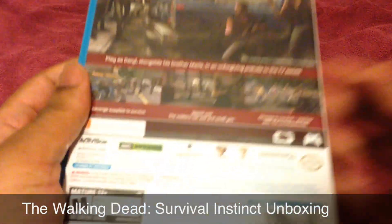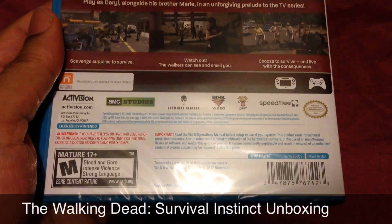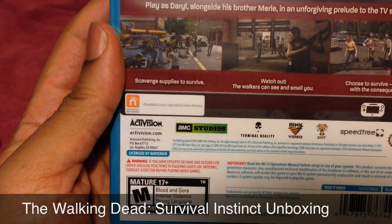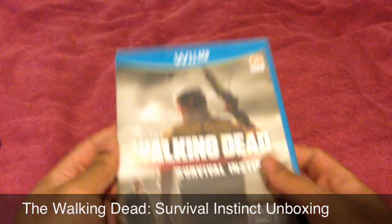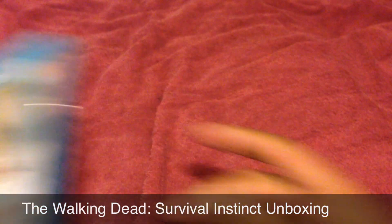Anyways, let's go ahead and look at this. Here's the case — here's the front, and here's the back. As you can see, you can use the gamepad as well as the Pro controller. Broadband area required for online features. So that's the back of it, there's the side, and there's the front.